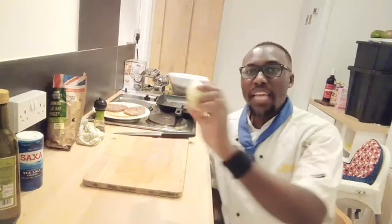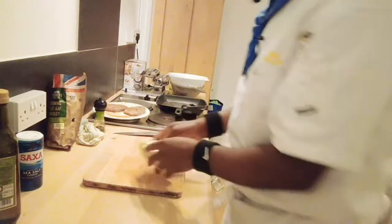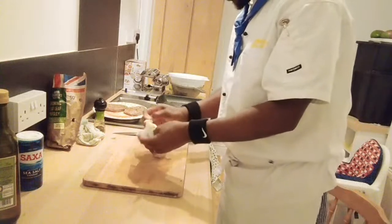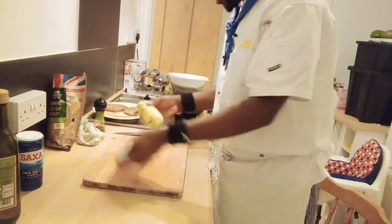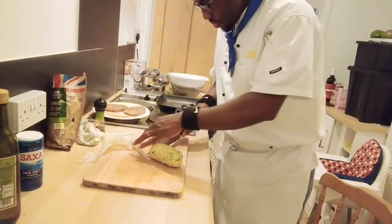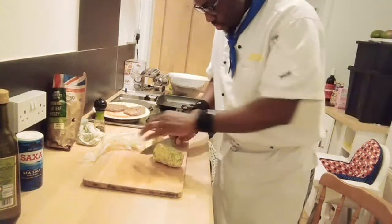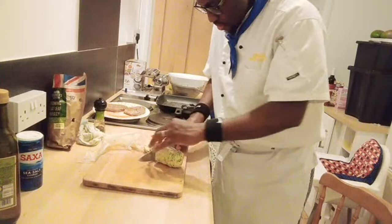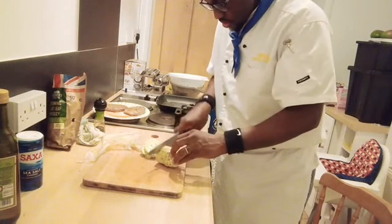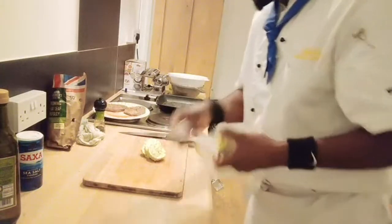That's the garlic butter I made earlier on. I made this garlic butter, so I'm going to slice that now. My friends, that's the garlic butter.